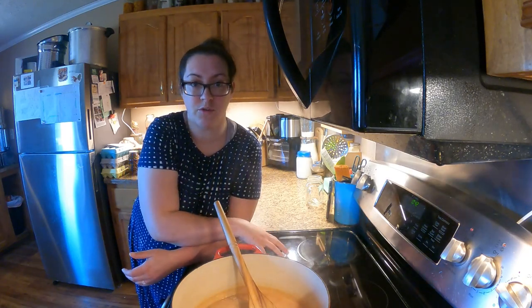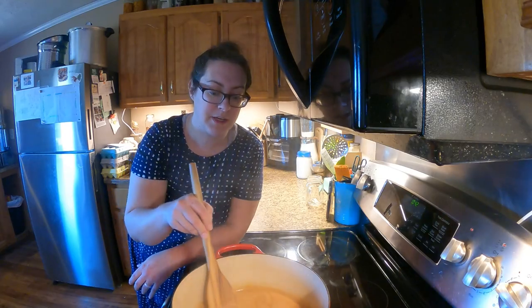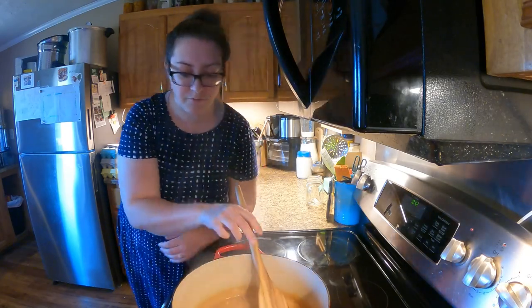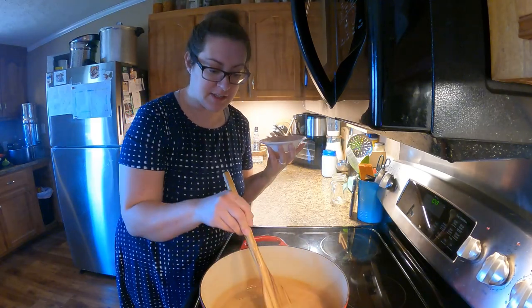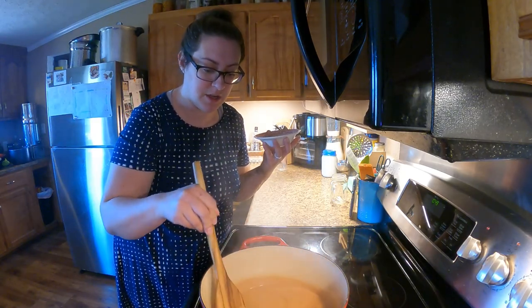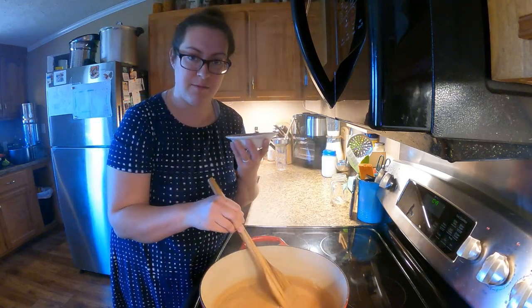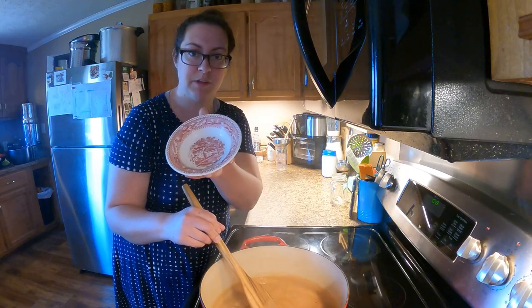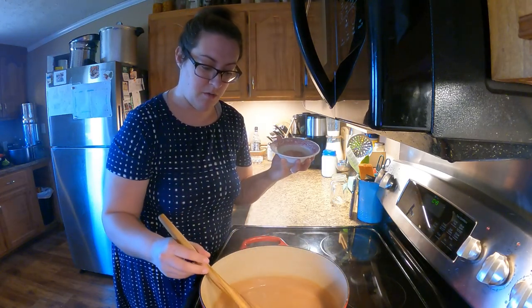It's going to thicken up further as it cools on the counter, and even more in the refrigerator. So if I want to be able to spoon it out without needing to heat it up, I probably need to remove it soon. I'm going to turn off the heat while I test the thickness so it doesn't cook down much more as I'm making my decision.